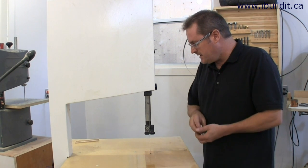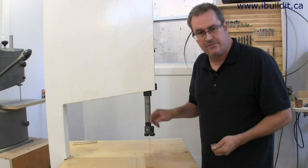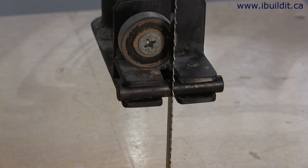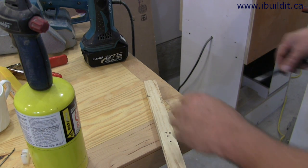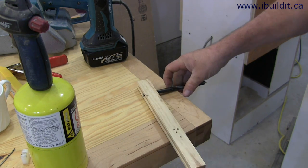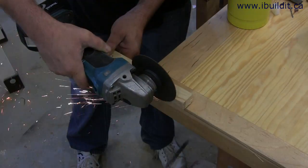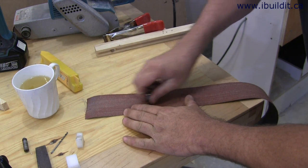So what I did is I made hardened steel blade guides for this one. I made the guides from a long three-eighths drill bit and made a simple jig to cut it off straight, and then smoothed the end.